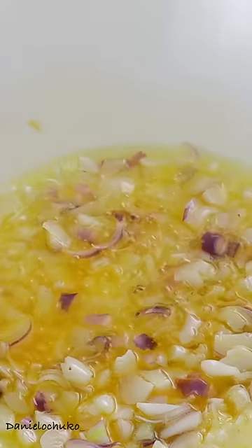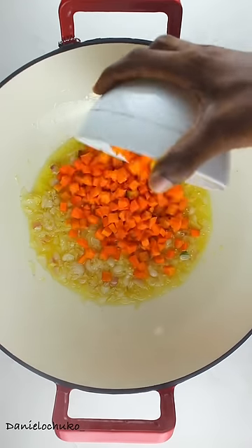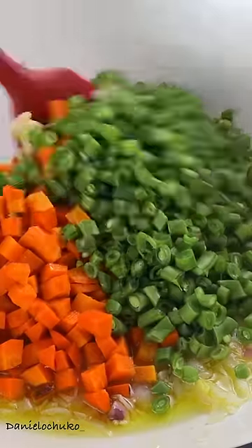Before adding my onions, I'll sauté for a few minutes. Now I'm going to add some ginger and garlic, a bit of carrots. I'm also going to add a bit of runner beans.